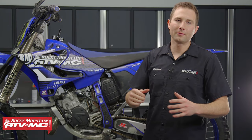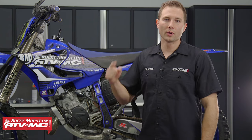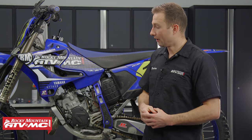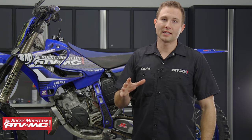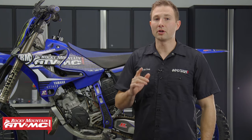If you have a YZ125, you know how fun they are to rip around, but you do need to replace that piston periodically. So if you've noticed a drop in compression, we're going to show you how to get it replaced. We're doing this on a 2019 YZ125; the process will be similar for model years 2005 and newer, and even for the 125Xs. Even if you have an older 125 that's liquid cooled, this process should still help. Just refer to your model-specific service manual for more information and specs.